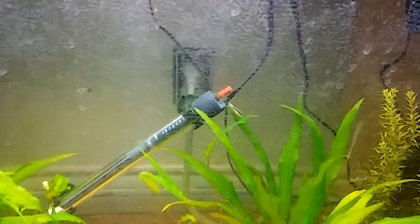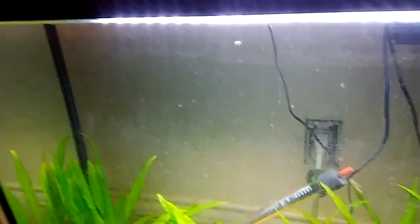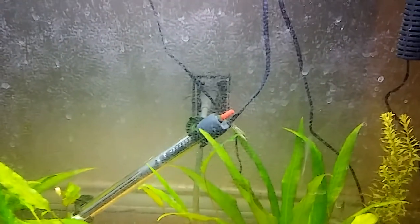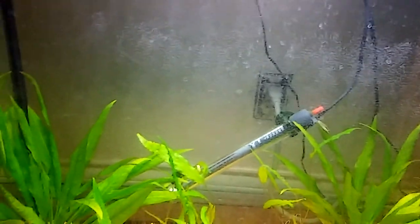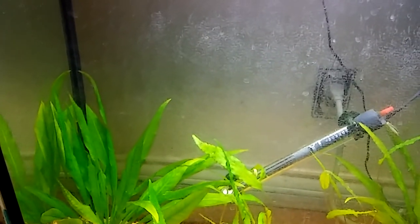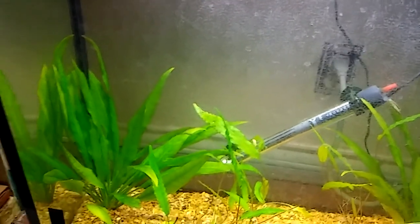My AutoCuts are doing good. I did a water change. I'm not sure what all of this is on the inside, but I wiped it down with the polyfill I used. Not sure what's going on there. The AutoCuts have been doing great with water temperatures. The weather here has dropped tremendously, down into the upper 30s — and to me, that is freaking cold for Texas.